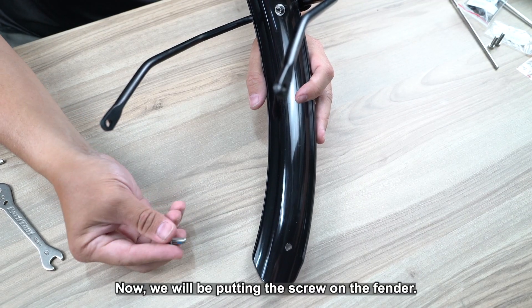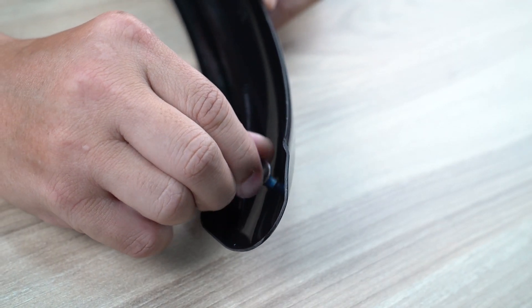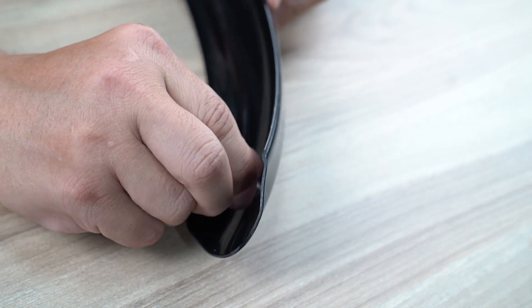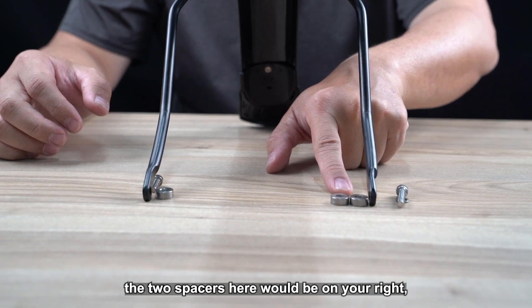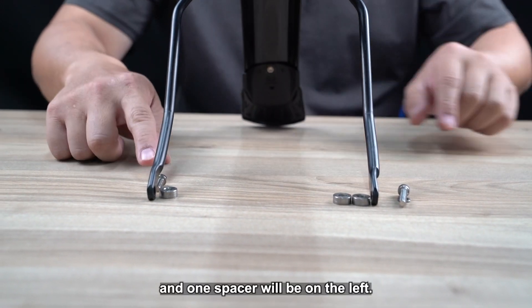Now we will be putting the screw on the fenders. During the installation, two spacers will be on your right and one spacer will be on your left.